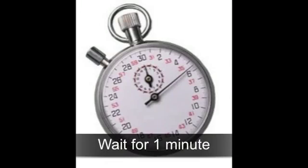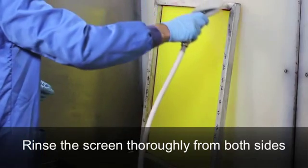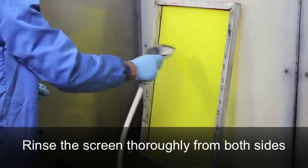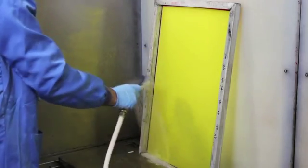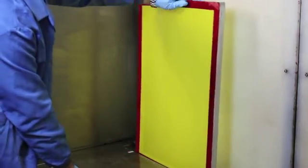Wait for one minute before you rinse off the Universal Mesh Prep. Using a cold water spray, work down from the top of the screen to ensure that all the degreaser is rinsed away. Make sure that you rinse both sides thoroughly.